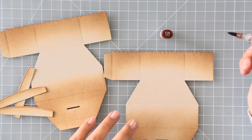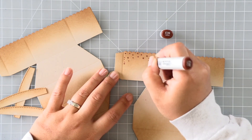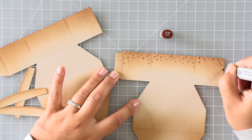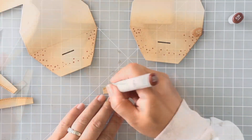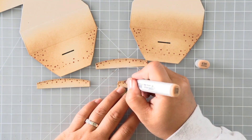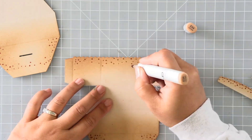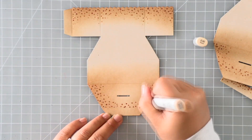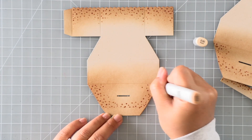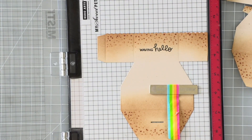The distress oxide color I'm using is Vintage Photo, and I'm adding that color to all of the little mounds I die-cut for the platform pop-up inserts as well. To give the platform pop-up ocean floor a sandy feel, I'm using Copic markers to add dots along the outer edges where I applied ink — using three different shades of brown — to create that sandy look. Before I construct my box, I'm going to go ahead and stamp the sentiment: I've stamped 'Waving Hello' on the center portion for one side of my platform pop-up.